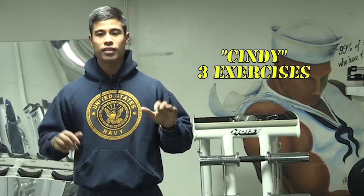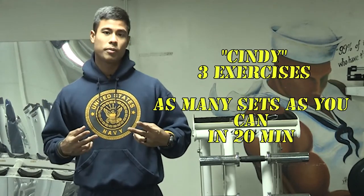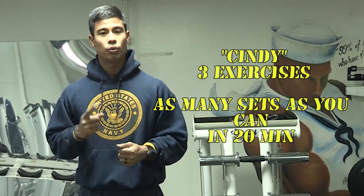You'll do five pull-ups, ten push-ups, and fifteen squats for one set, and you'll do as many sets as possible in twenty minutes. And I will show you how to do one round of Cindy.